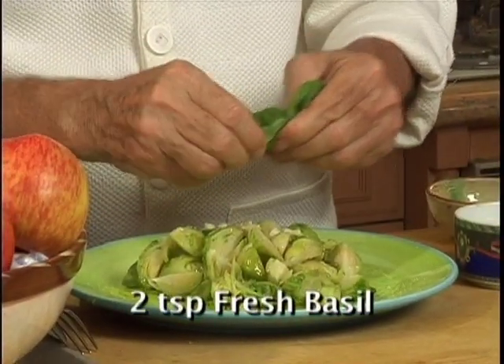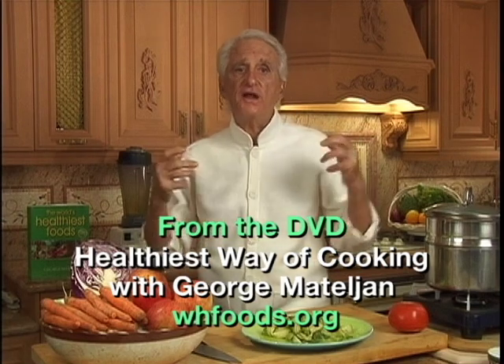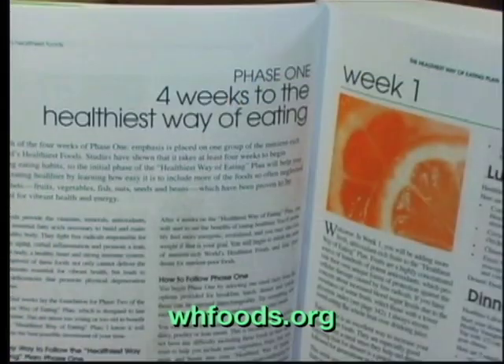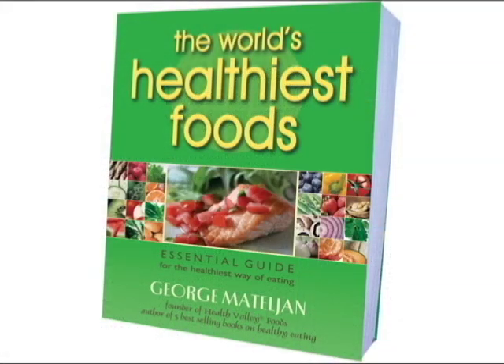Put some basil right on top. Now you have me as your personal chef, and we can cook together every week while you watch the video. Everything about the world's healthiest foods and the healthiest way of cooking can be found in George's 4-week Healthiest Way of Eating Plan in his book, The World's Healthiest Foods.